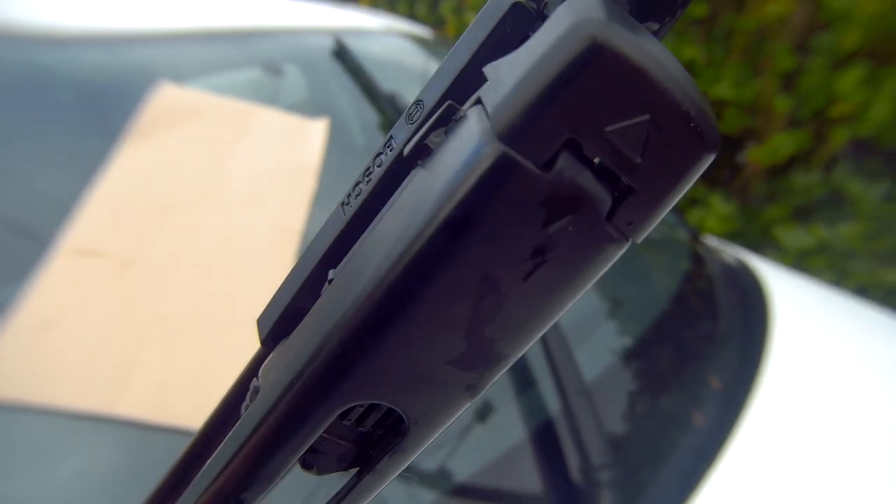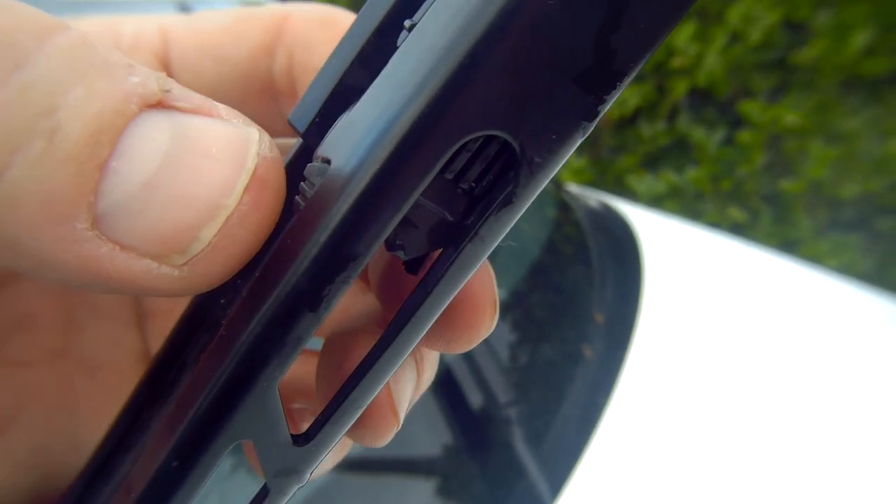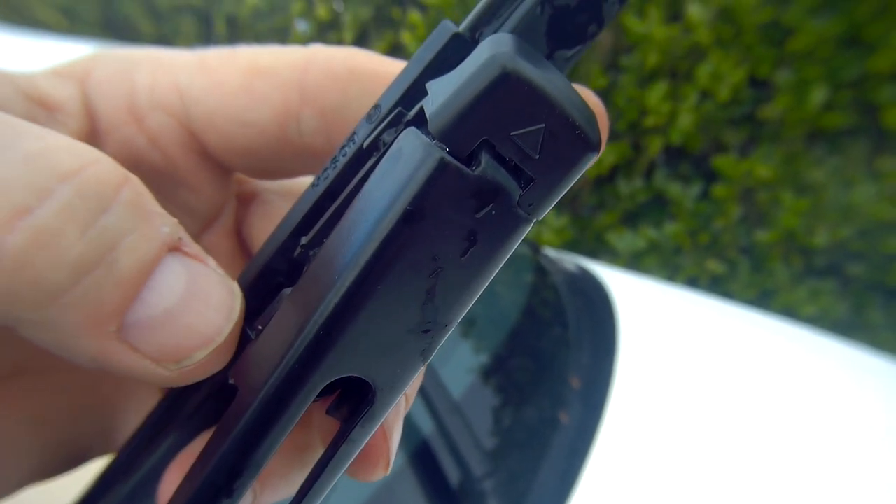Lift up the arm and pinch together the knurled section just slightly at the rear of the head of the unit. Taking a firm hold of the wiper, pull or push it away from the clips, and then lift up the front hook just here.